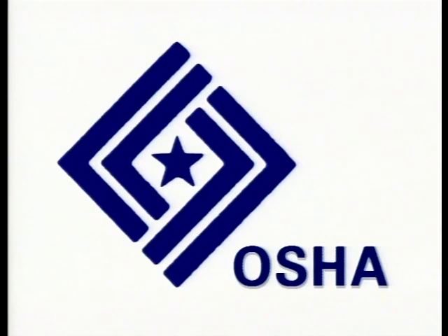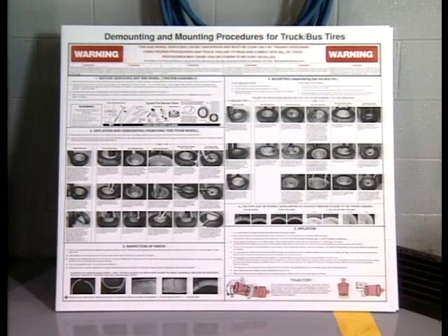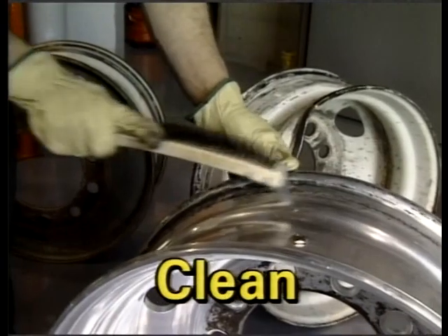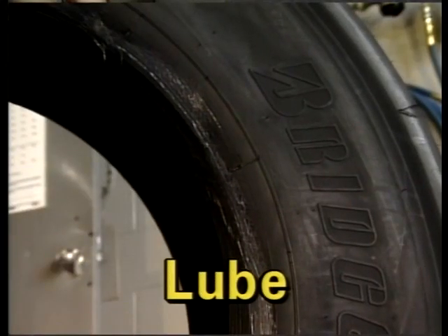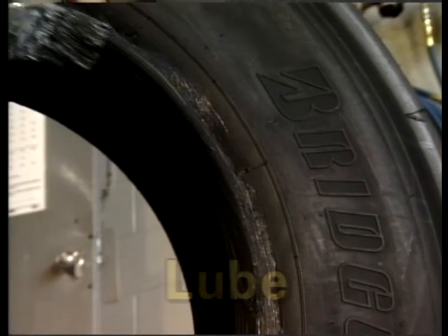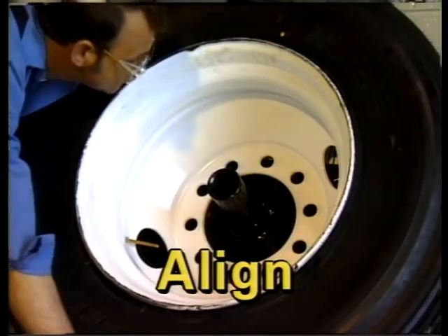Follow OSHA charts at every point, in every job, in every shop. These important rules are in place to protect you, so always follow them carefully. This video will focus on general areas related to tire mounting and does not attempt to provide instruction on the full procedure for tire mounting.